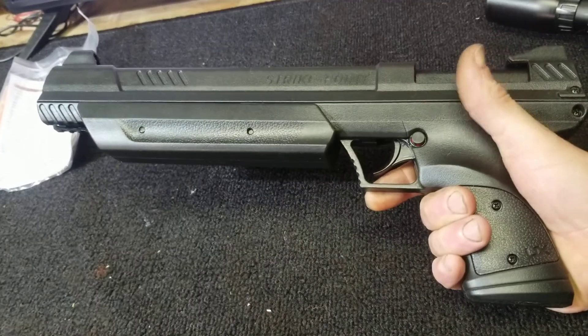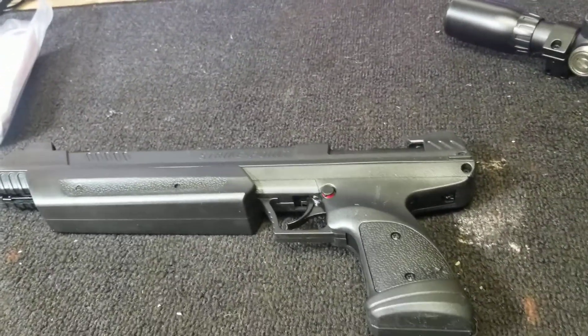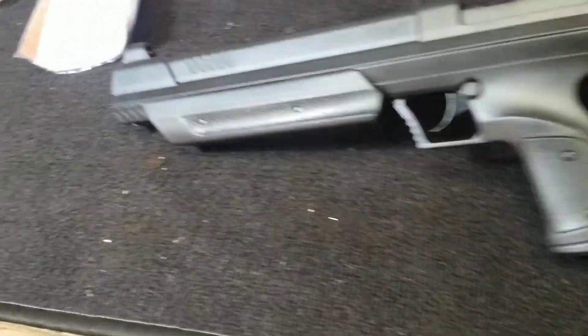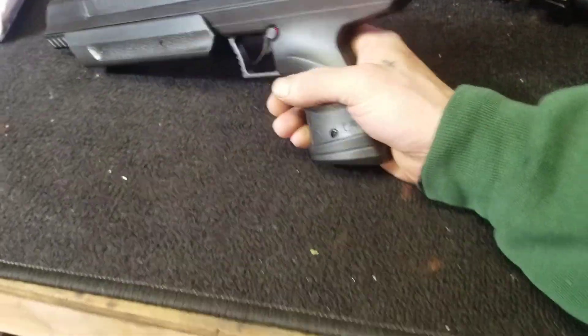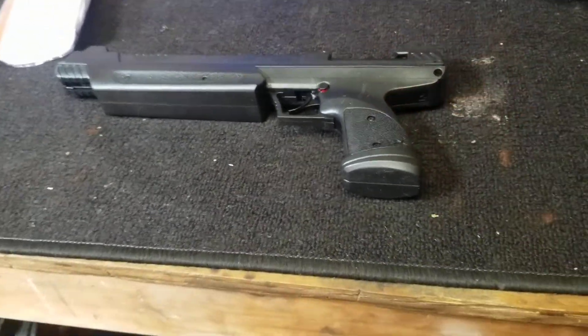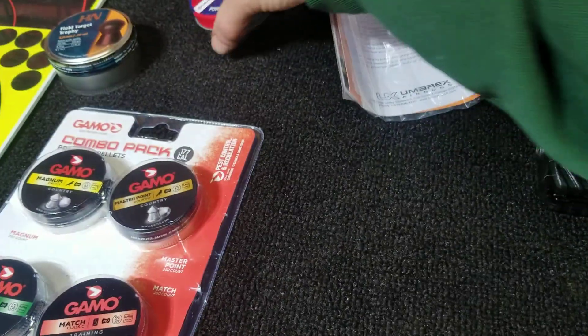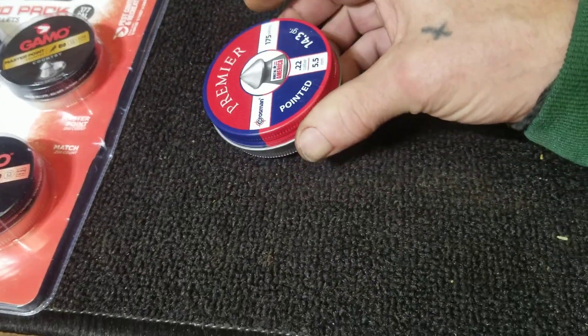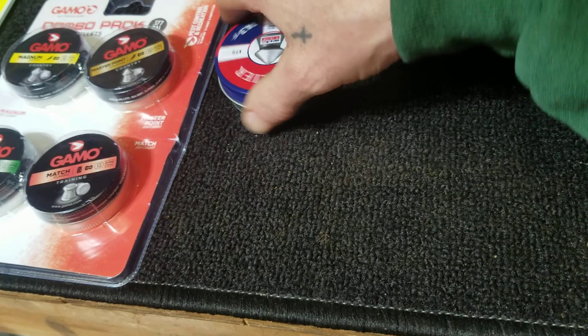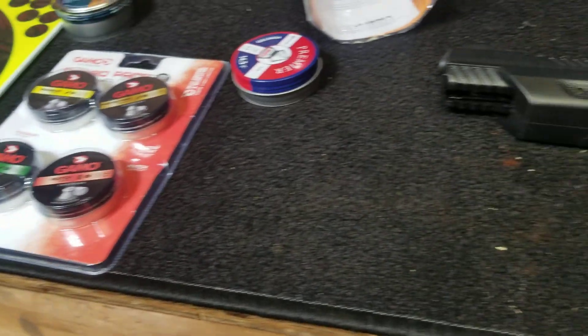It'll be fun — I've always wanted one of these since I was a kid. There are so many choices out there. This comes in two calibers: the .177, which is what I got and is the smaller one, and also a .22 caliber pellet which is a little bit bigger. I'll have to do a little side-by-side so you can see the difference.